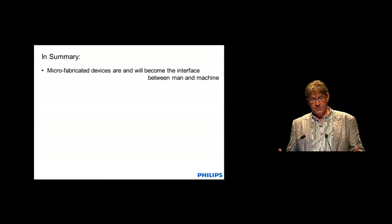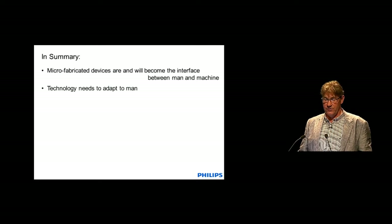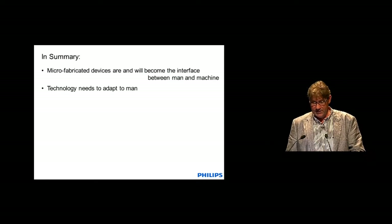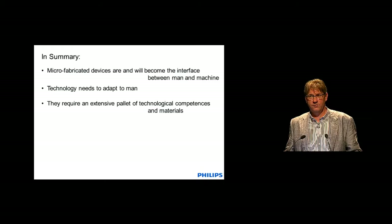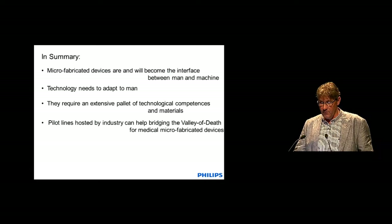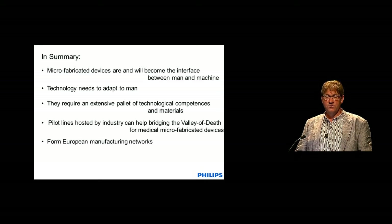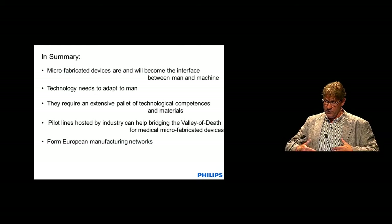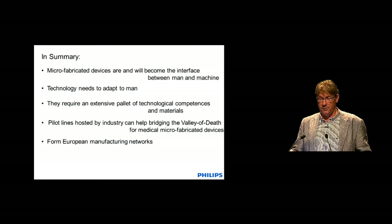In summary, microdevices are and will become the interface between man and machine, and we have to work to make those microfabricated devices adapt to living matter — to men, to cells, to tissue. To do that we require many more technologies than we need for CMOS or MEMS devices. To make that happen, pilot lines are needed where we can make those devices, validate them, and demonstrate them in the market. It will be almost unavoidable, if you really want to bring this off the ground, to form European manufacturing networks — or other manufacturing networks — to make this happen.